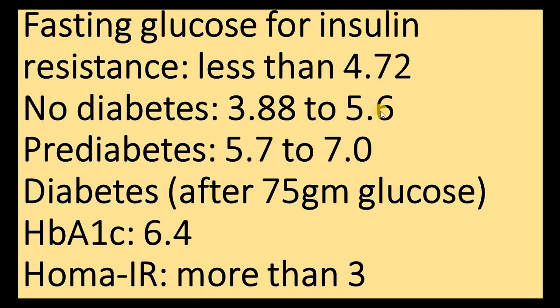For standard diabetes classification: a fasting glucose of 3.88 to 5.6 mmol/L is non-diabetic; 5.7 to 7 is pre-diabetic. After consuming 75 grams of glucose, if your reading goes above 11.1 mmol/L, you are diabetic. Keep in mind that even without a formal 75g glucose challenge, your reading can be elevated if you have eaten bread, rice, or other carbohydrates.